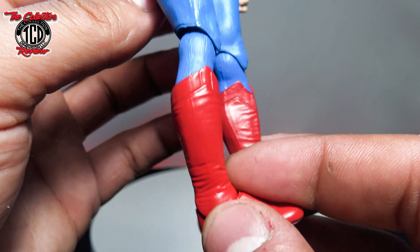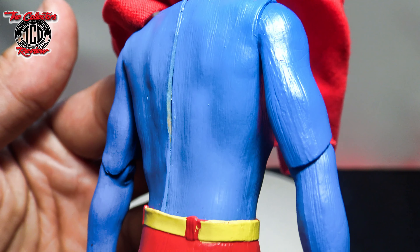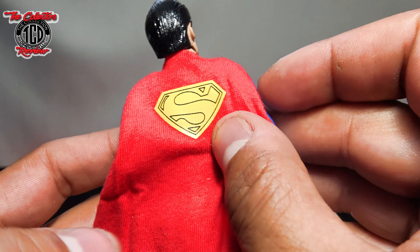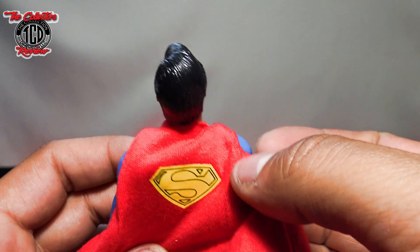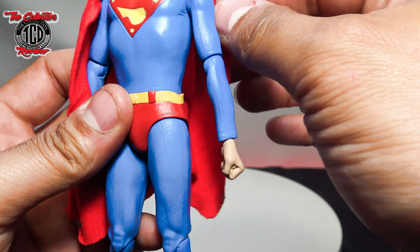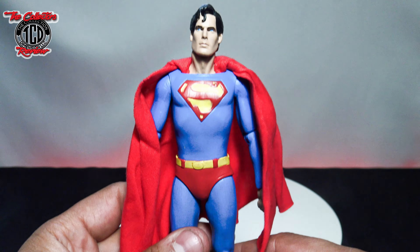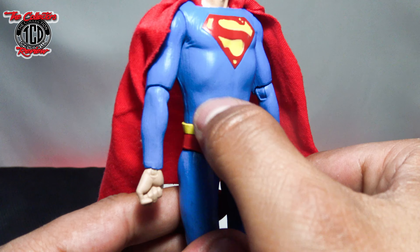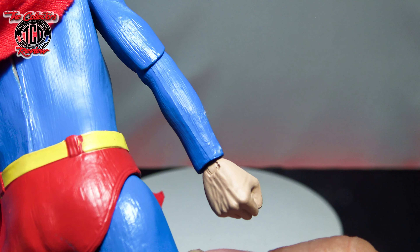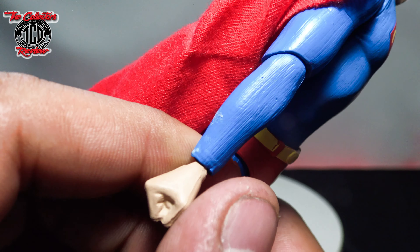The way that back part sticks out makes it look like the toy is about to split open. Looking at the cape — it's a nice cloth cape. The logo is on there pretty nice and not falling off. The cape moves all the way around. He's got a couple of nicks on him, and there's what looks like leftover glue on there. He also has some fuzz on his arm.